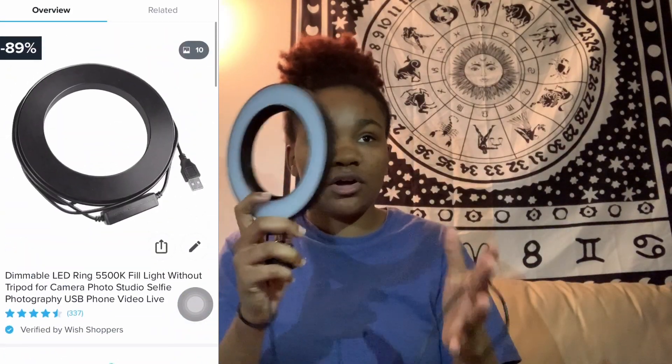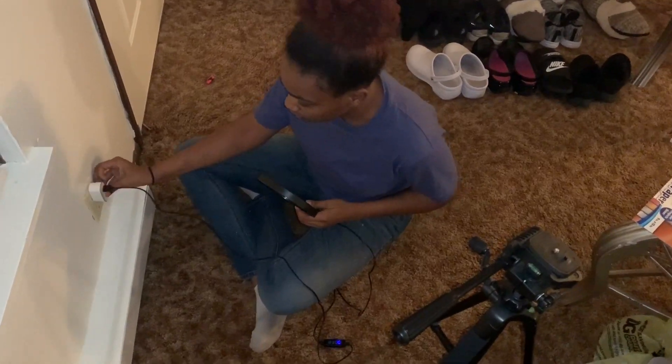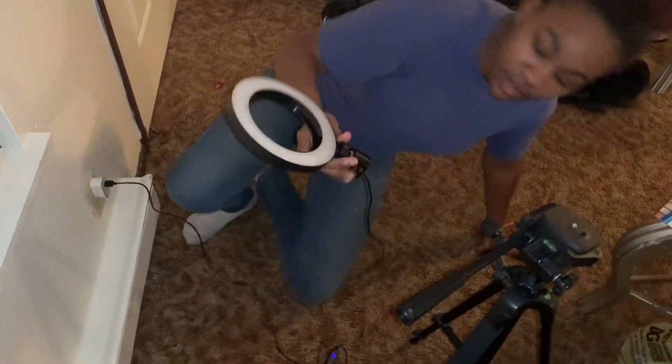I'm just going to switch to how it looks on the tripod. I'll just plug it in and hook it up.